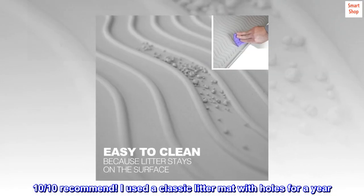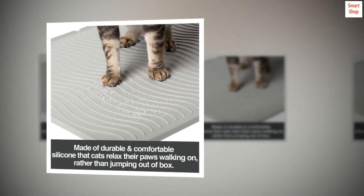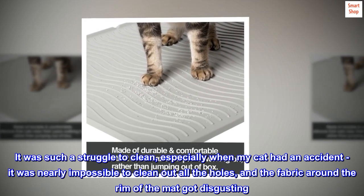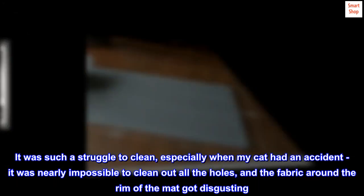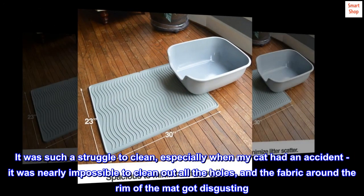I used a classic litter mat with holes for a year. It was such a struggle to clean, especially when my cat had an accident — it was nearly impossible to clean out all the holes, and the fabric around the rim of the mat got disgusting.